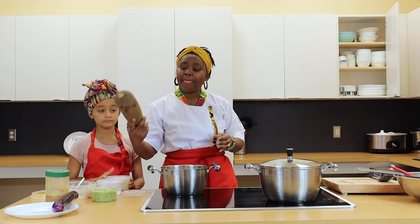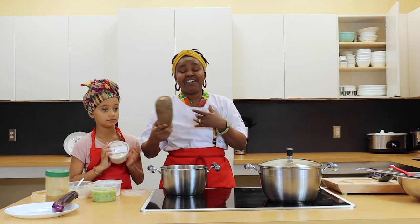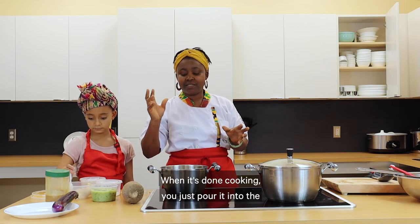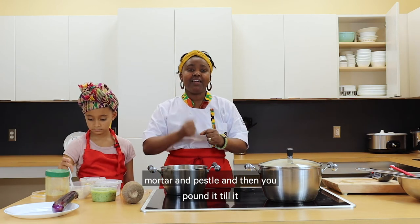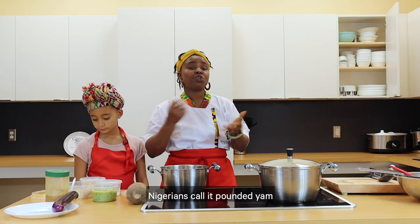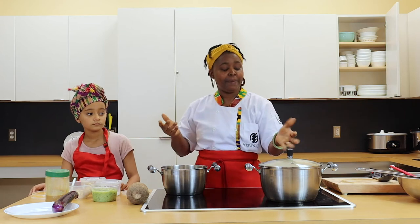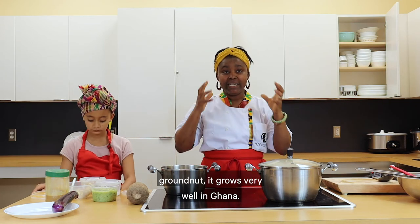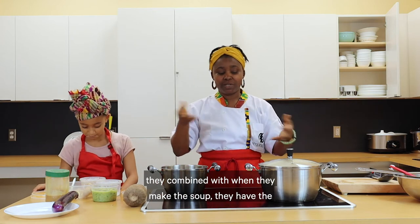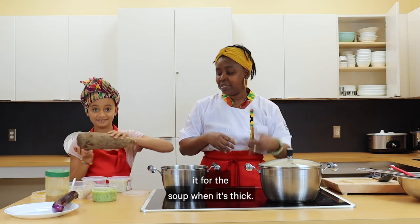Or you can peel yam, boil it, and make fufu out of it. I use a blender at home, but normally we have a mortar and pestle. When it's done cooking, you pour it in and pound it until it becomes a paste — we call it yam fufu. Nigerians call it pounded yam. In Ghana, where granite grows very well, yam also grows very well, so that is what they traditionally combine with the soup. Or you can just cook it like potatoes and eat it with the soup when it's thick.